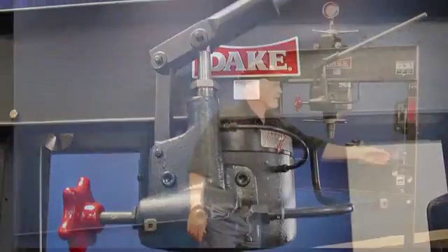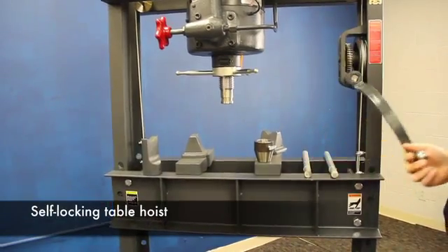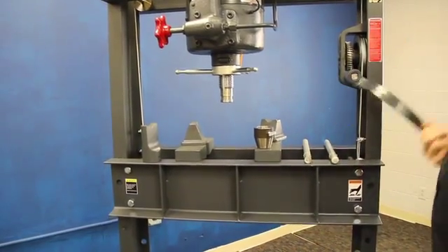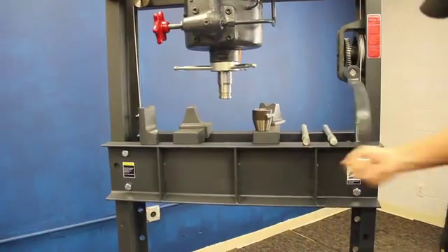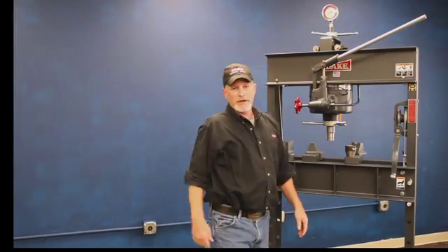Our press is also unique in that it has this worm drive table hoist lift, and it's a self-locking lift. That means if you have your pins pulled out, you can take your hand off that lever and that table is not going to go all the way to the floor — it'll stay right where you leave it.